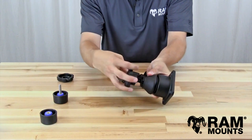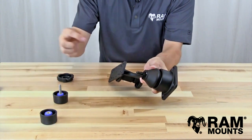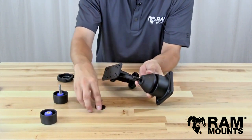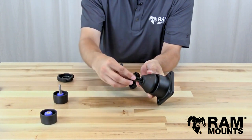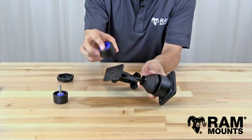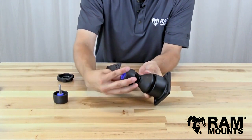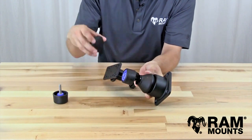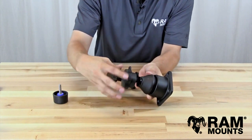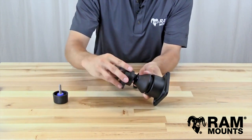When you have that fully threaded off of the mount, you can set that to the side. As you can see, there are two washers on this mount. They should remain in place, but if they do fall off, you first put on the plastic washer, then you put on the metal washer. Then you simply take the pinlock security knob, thread by hand at first. Once you have it on by a couple threads, take the provided key, line up the pinlock pattern, and that should just slip right in place. Then simply tighten it back down as if it is just a regular tightening knob.